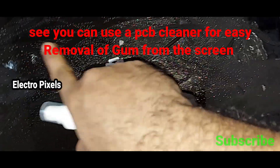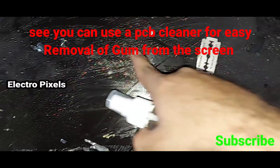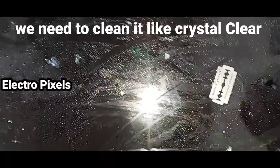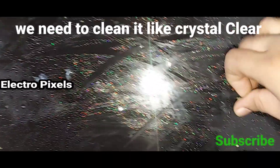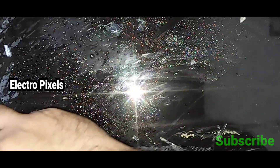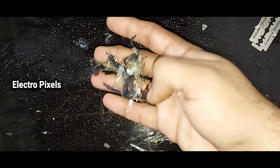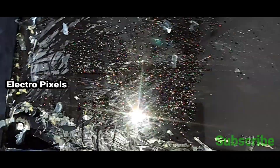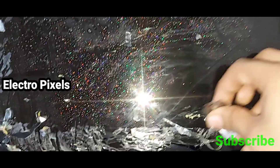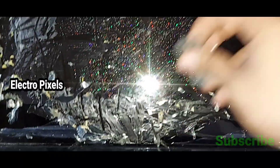You can use a PCB cleaner for easy removal of gum from the display. We need to clean it crystal clear — wipe the entire gum and old materials of the old polarizer film from the display and make it like crystal clear on the screen.